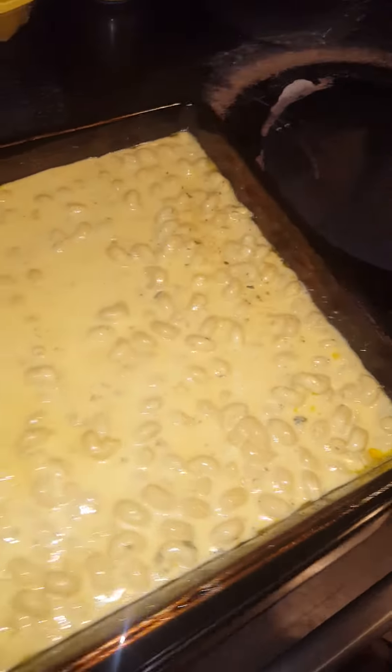This is my famous mac and cheese. And you don't even taste the cayenne pepper, do you? It's perfect. Homemade from scratch. There's like 15 different cheeses in this. And it's so good. And it's not even baked yet.